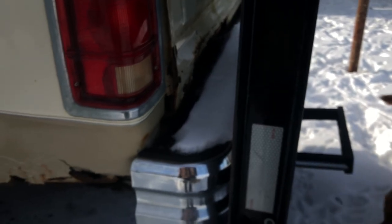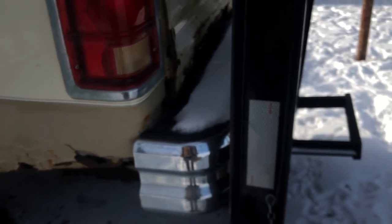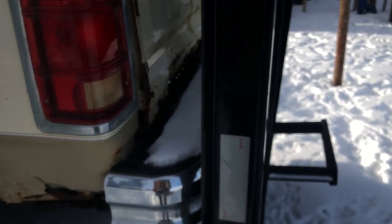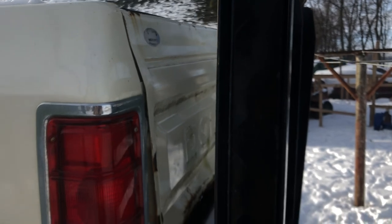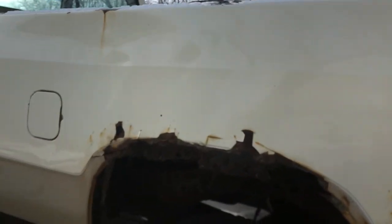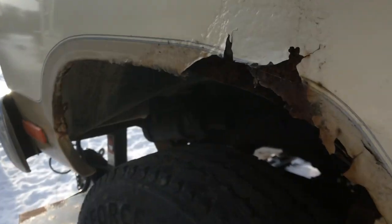The bumpers are in decent shape. I might try to sell the chrome bumpers and see if I can get any bites on that. If not, I'll throw them on. The tailgate I'm going to leave on — I might drop it, but we'll see. I've got to look at the rules again on what I can and can't do. She got a bed liner in, which is pretty much what did the box in.